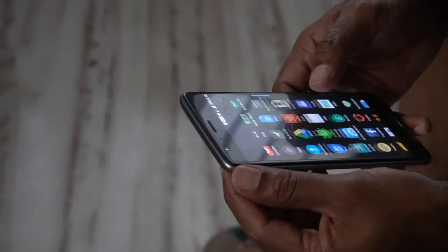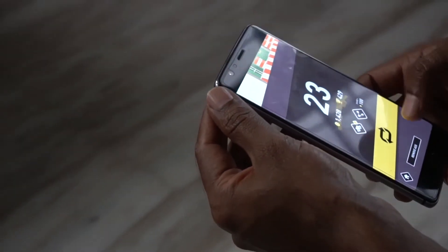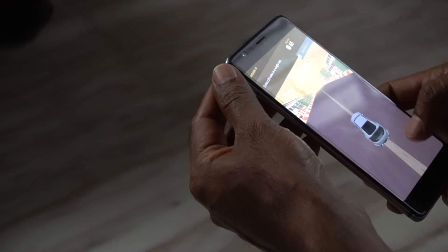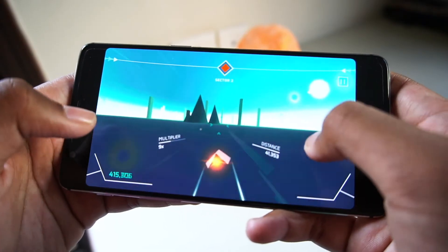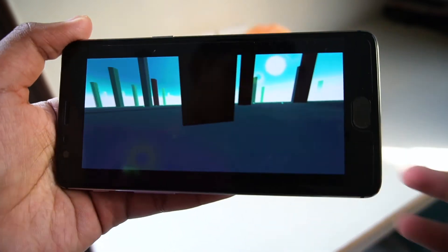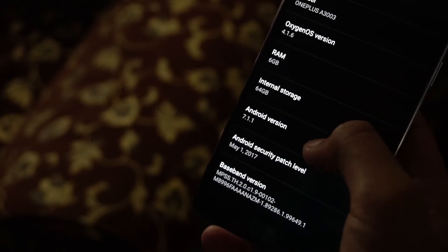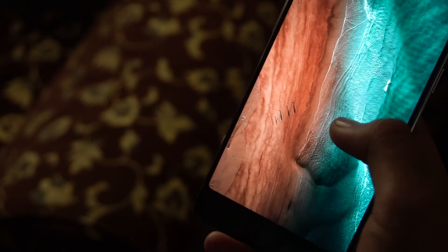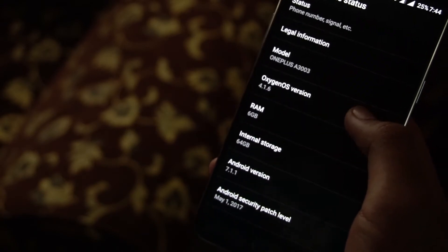Performance is something that OnePlus devices have been known for, and it hasn't been disappointing. The Snapdragon 820 with 6GB of RAM is still a powerhouse for the most demanding tasks, and it's very rarely that the device lags. I'm really happy with the update cycle of the OnePlus 3 — it's running on Android 7.1.1 with OxygenOS 4.1.6 right now.